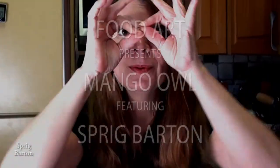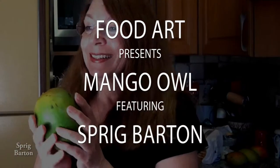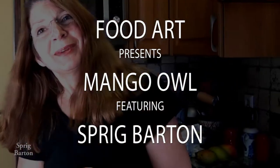I'm going to make a mango owl. Hoo-hoo! Check it out! Here we go!